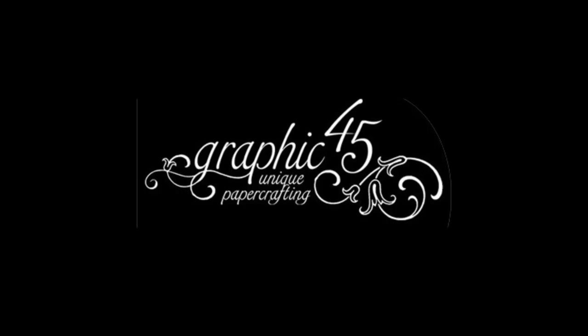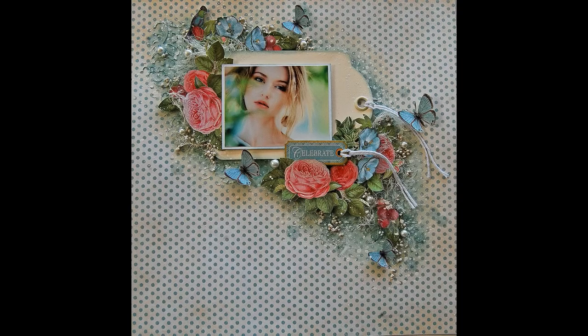Hello everyone! I'm so happy and excited to share with you my first project and video tutorial as Graphic 45 Grand Ambassador.